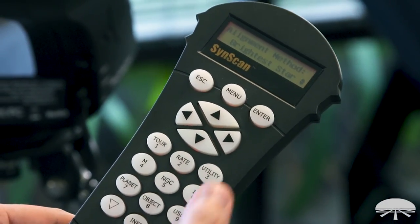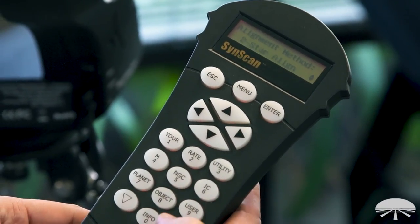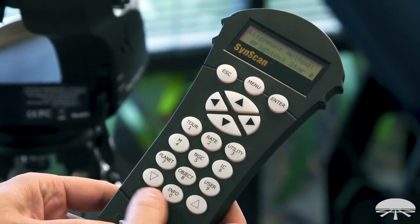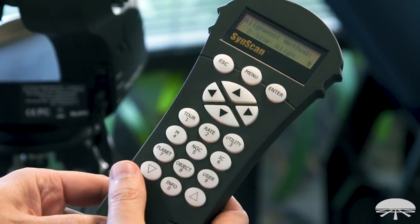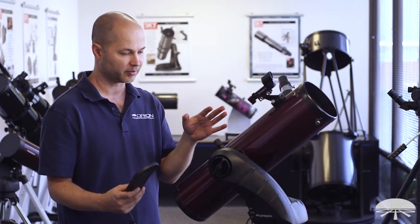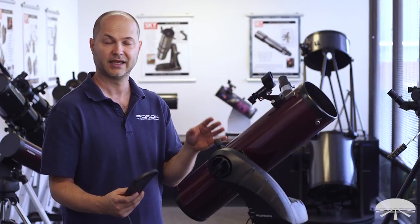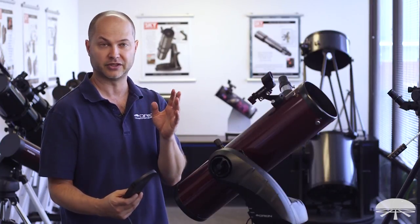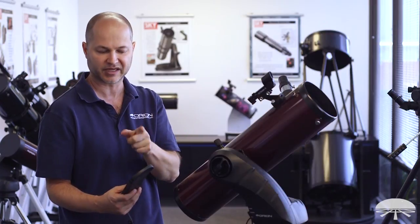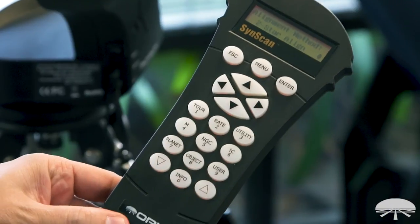Now it brings you to the alignment method — there are several listed: Brightest Star, NP Error, Cone Error, Daylight Align, Two Star Align. Brightest star and two-star alignment are probably the most popular with the Starseeker line, but my favorite is the two-star alignment. It's easy, it's accurate, you know exactly which stars you're using. Brightest star, you have to figure out which quadrant you're in. So pick two-star alignment, at least for initial setup, and then you can experiment with the others later.